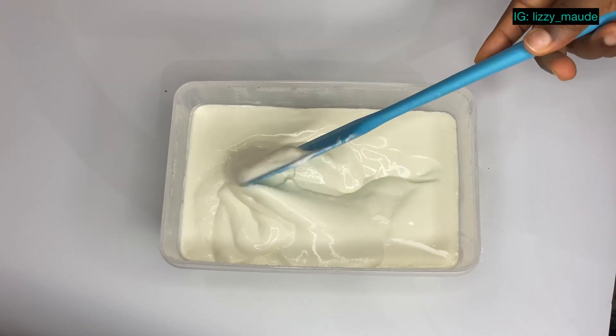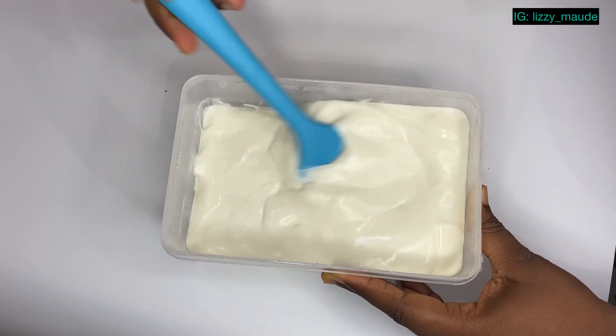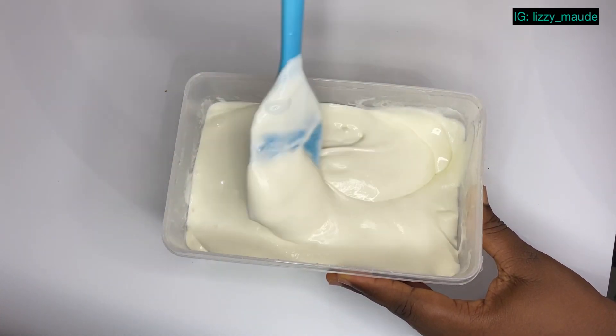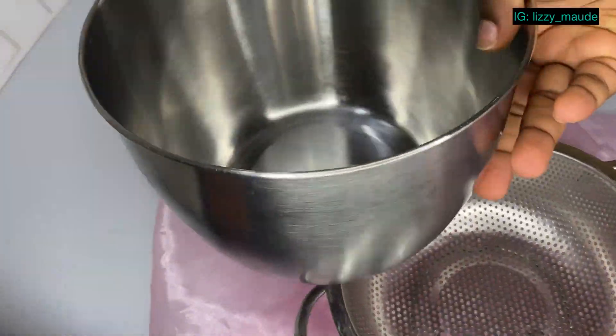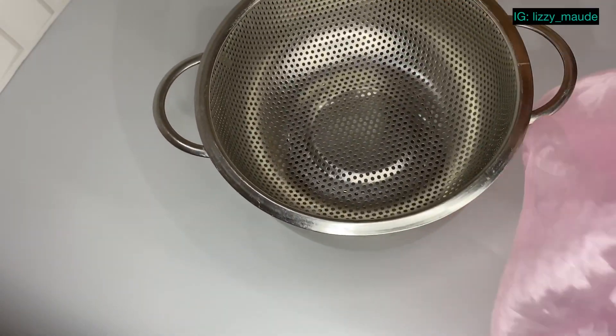I'm going to mix this up well. I'm also going to be showing you how to make Greek yogurt in this video, so don't go anywhere. For our Greek yogurt, we need a cheesecloth, a colander, a sieve, and a bowl.